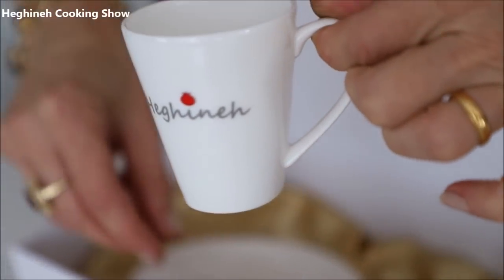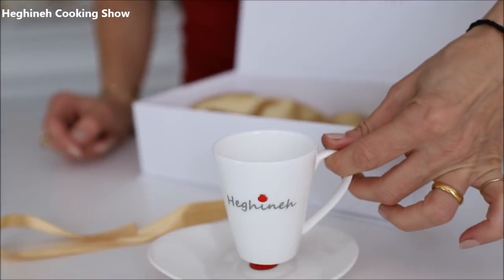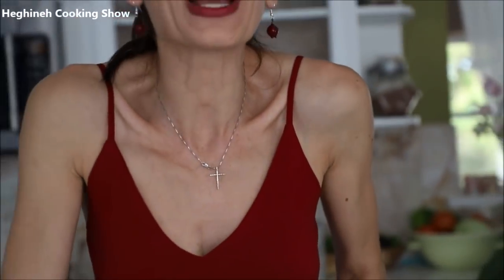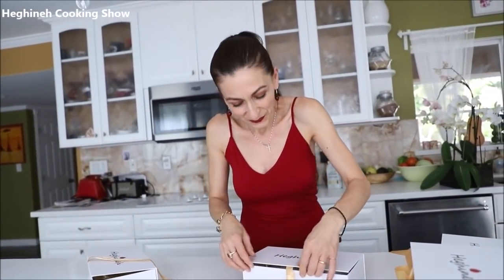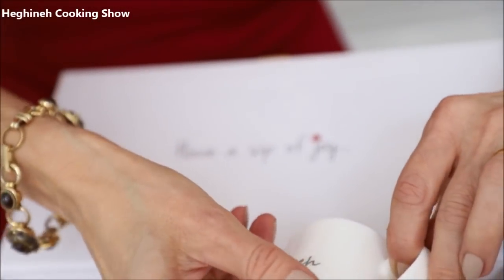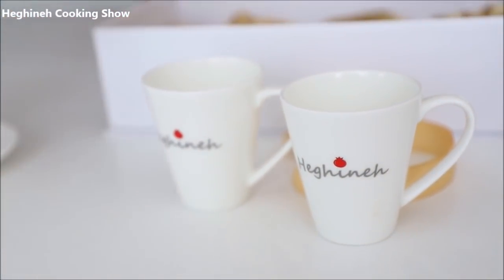These are bone China — very fine, very delicate. So these are the cups. We have a single set; I call them the 'lonely set' for lonely people. Sometimes you feel very lonely when you drink your coffee just by yourself, because us Armenians usually gather around coffee, chat, talk about neighbors and everything. So it's actually a very group thing. And we also have a couple set — a set that comes for not-so-lonely people.